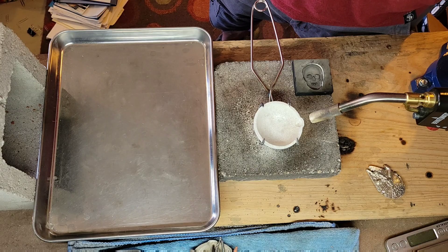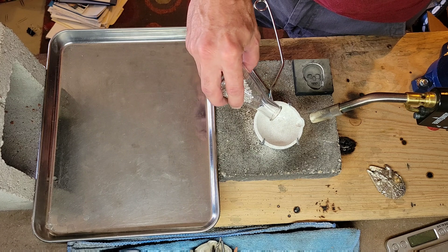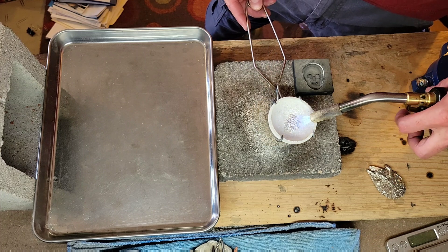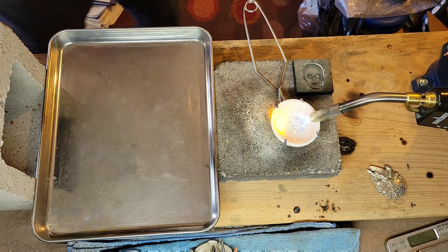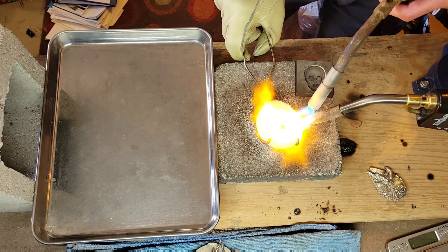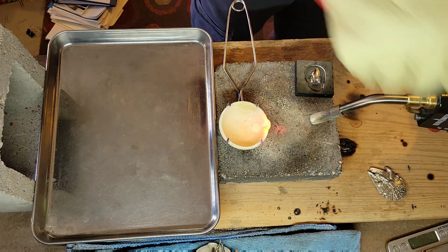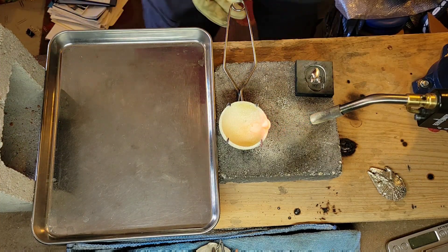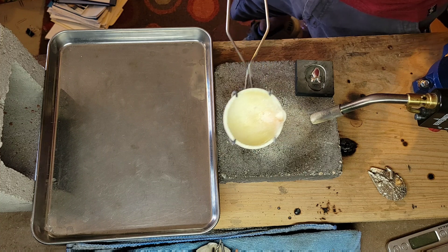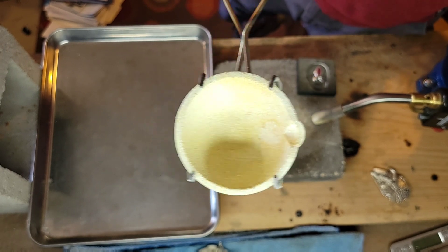Let's melt a little silver in our freshly glazed crucible and see if we have any sticking points. As you can see, it worked out pretty well. I swirled that silver around in the crucible a fair amount and we have no real points of sticking, so I think we got a good glaze on this crucible.